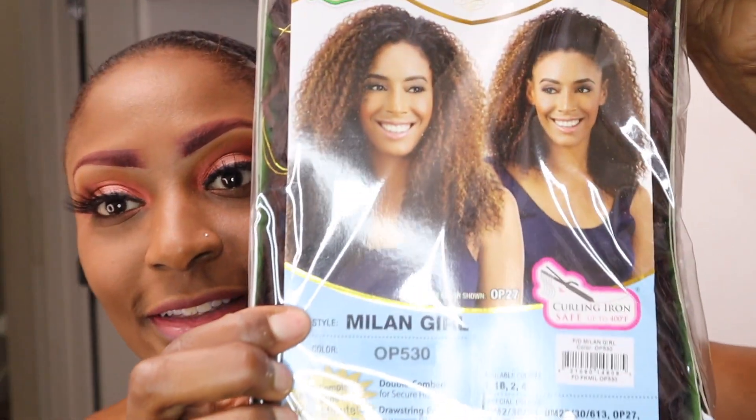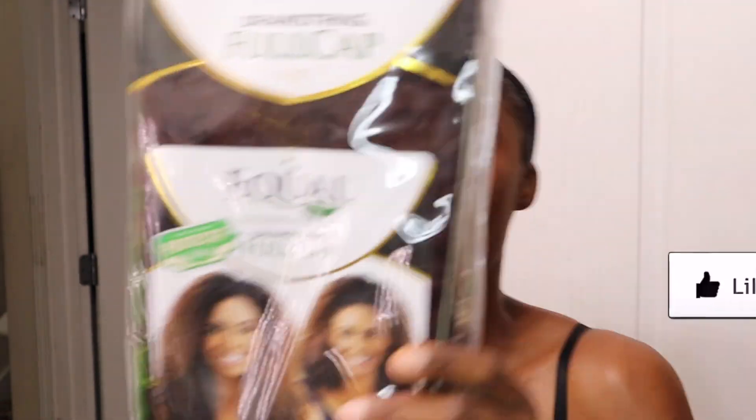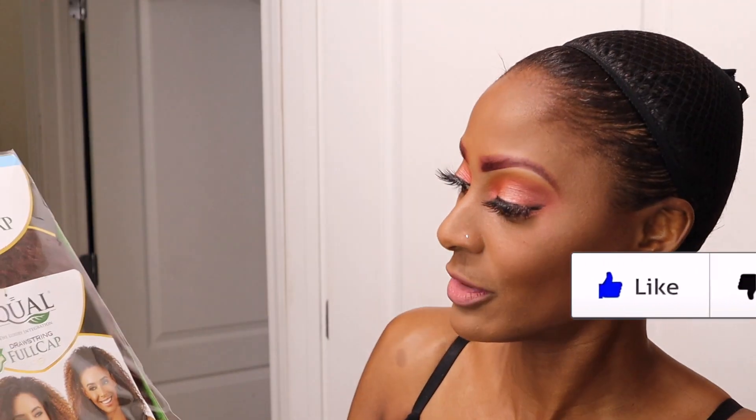Welcome back to my channel! It's 12:15 so I gotta go — I'm gonna do my hair real quick. I'm gonna put on my favorite wig, it's called the Milan Girl, and I got it in the color OP530, which is the reddish color. It's a full cap drawstring — so fast and easy, I love it.